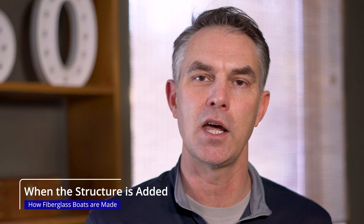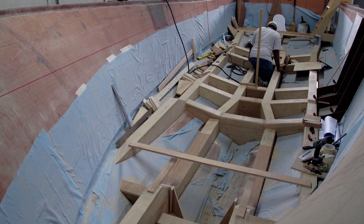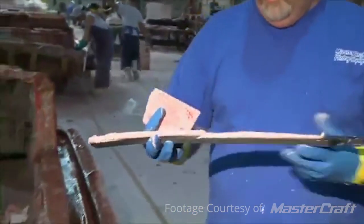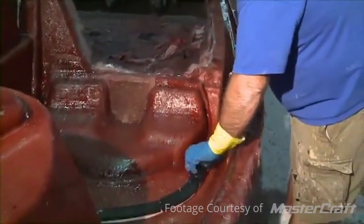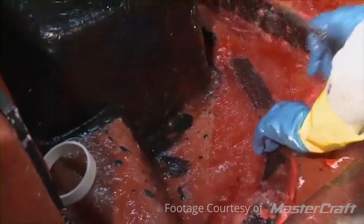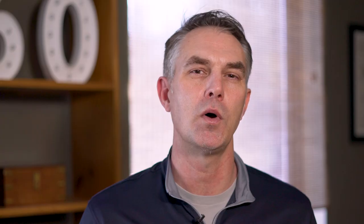At the same time they're putting in other structural components. They're putting in the stringers, which are essentially the foundation of the boat. They put in the transom, which takes the thrust of the engine and transmits it to the rest of the boat. All the deck fittings that need backing plates may be put into the mold at this time. They continue to add these components and build the fiberglass up until it's strong enough to pop out of the mold, which usually takes about 12 hours to cure.